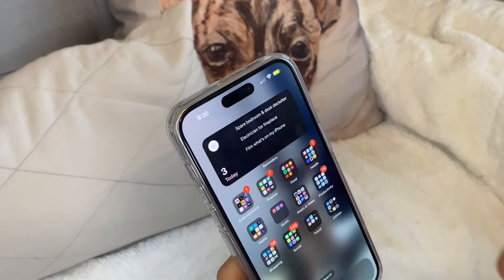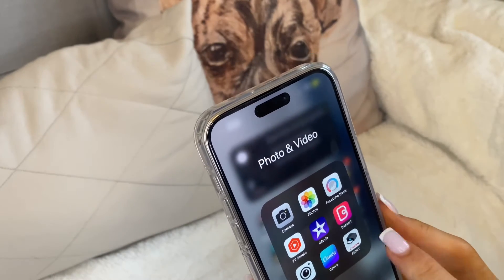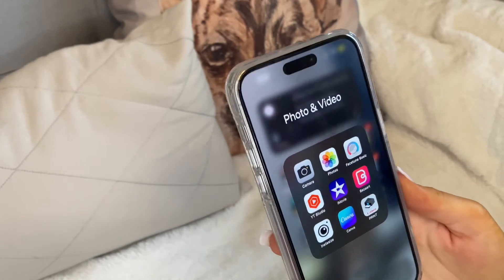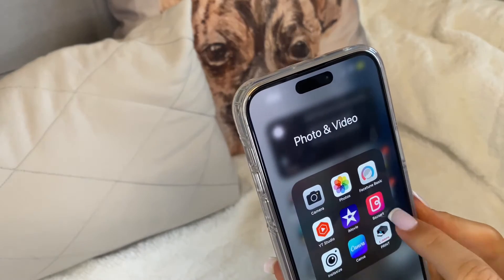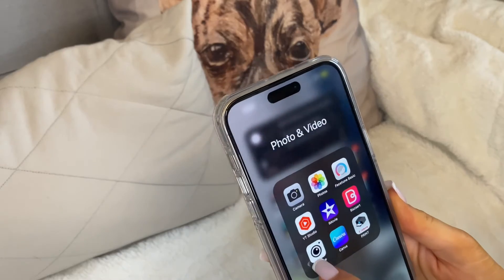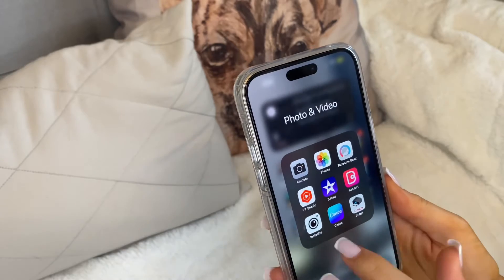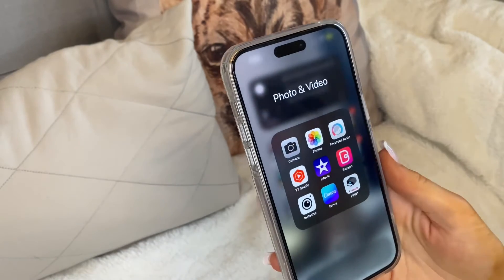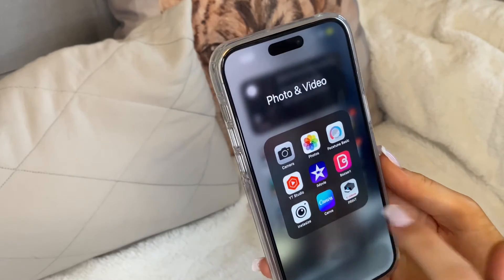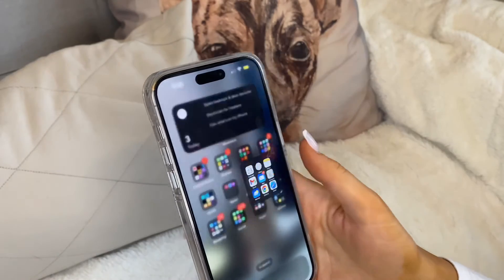In Photo and Video I have: Camera, Photos, Facetune for editing pictures, YouTube Studio for creators, iMovie for editing videos, BizArt for making thumbnails — I'm happy to do a video on that — InstaSize if a picture is too large for Instagram and you want a border, Canva for designs like birthday cards, and Canon Print for my little selfie printer.